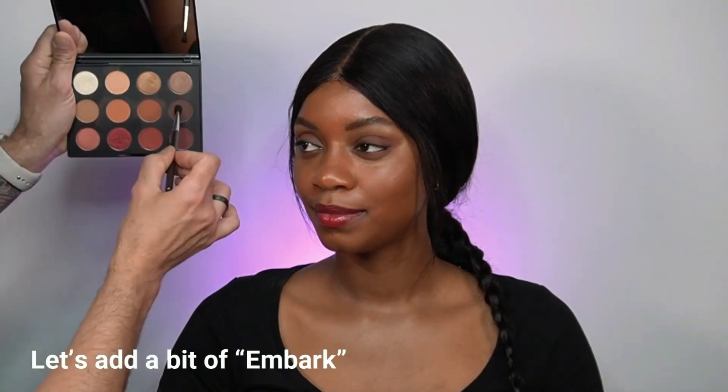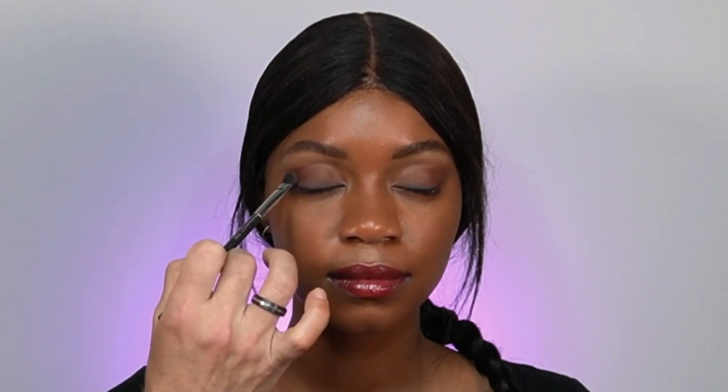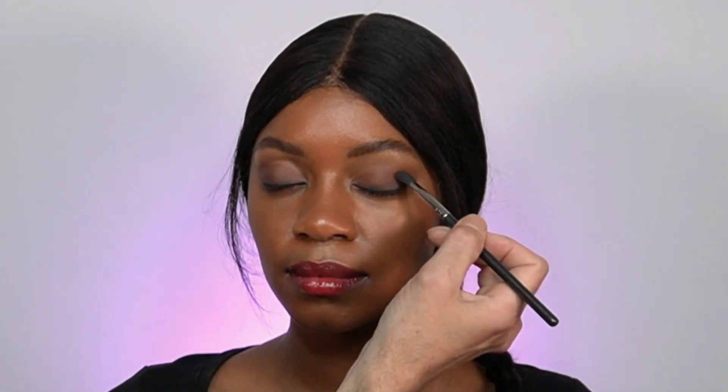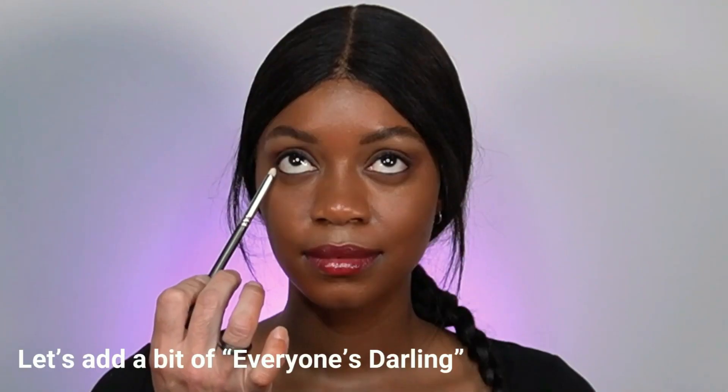Now I'm adding another eyeshadow — Embark, a deeper maroon shade, beautiful for creating definition. Using a pen brush and just tipping the tip onto the eyeshadow, I'm adding it right on the roots of the lashes, especially the lower lash line.